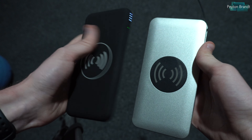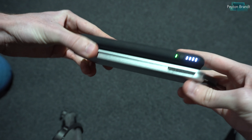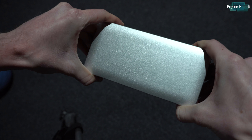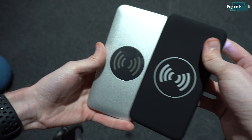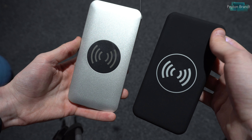Overall, I really like both of these battery banks. They work well, they feel good, and offer plenty of flexibility making it easy to charge any device that you need. If you want to check these out I'll have links in the video description. Thanks for watching this video and I'll see you in the next one.